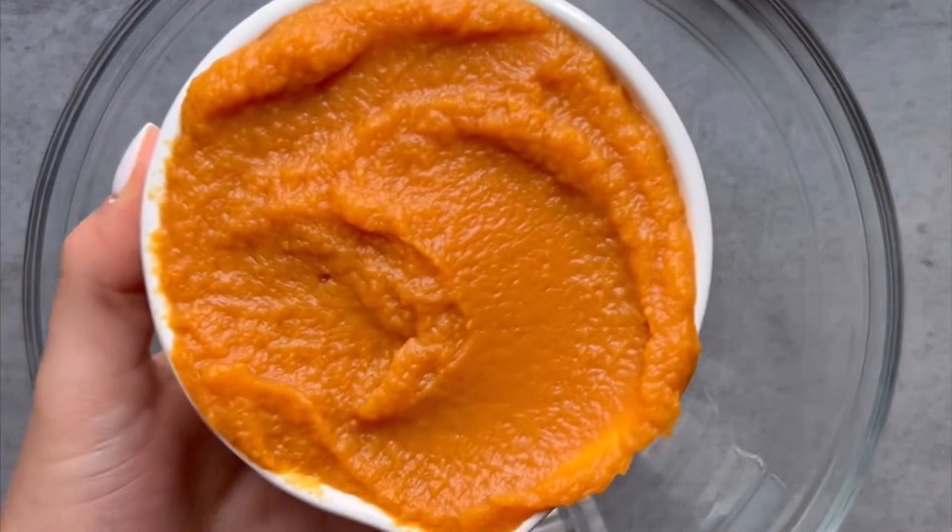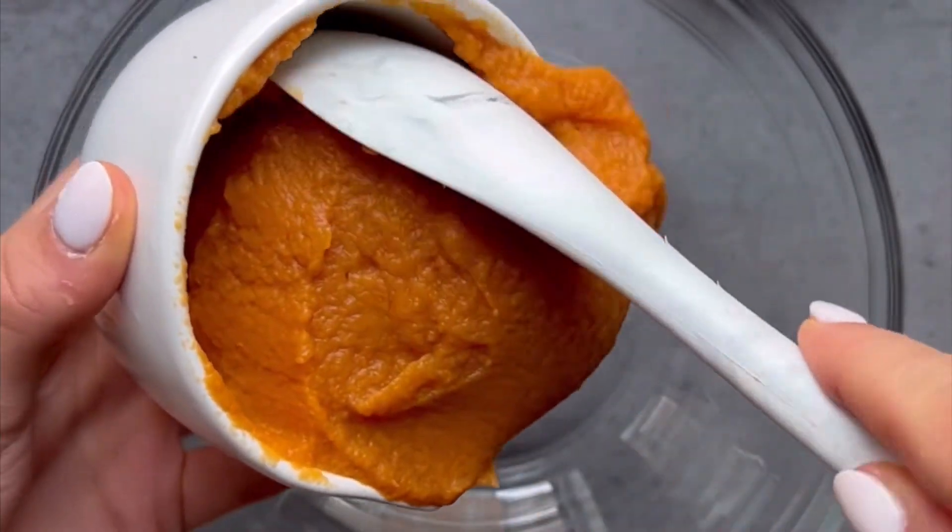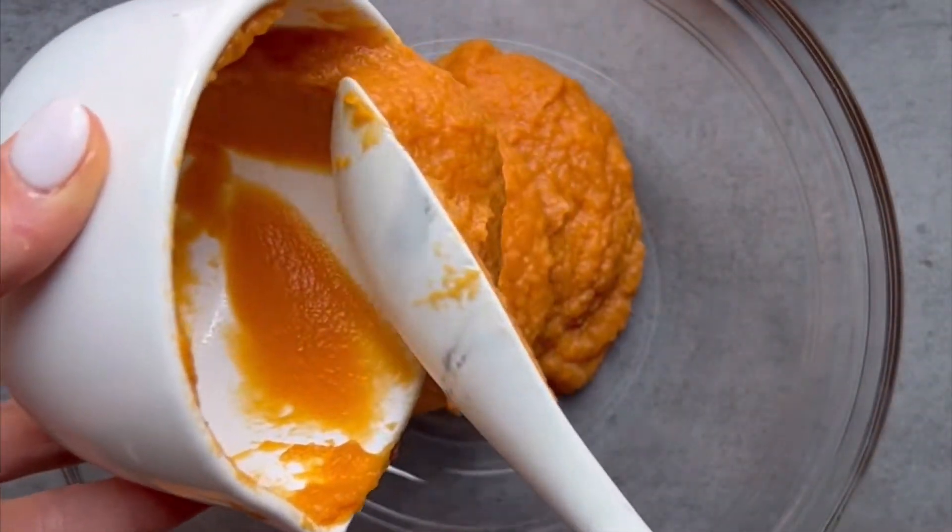First, you will need one cup of sweet potato puree. You can also use pumpkin puree, and you can make your own sweet potato puree by baking one sweet potato and mashing it up.